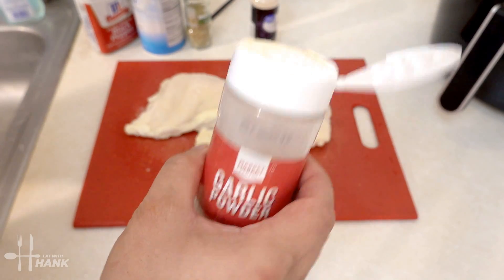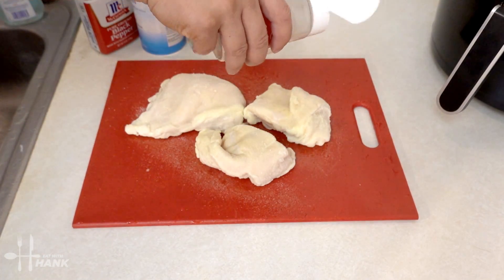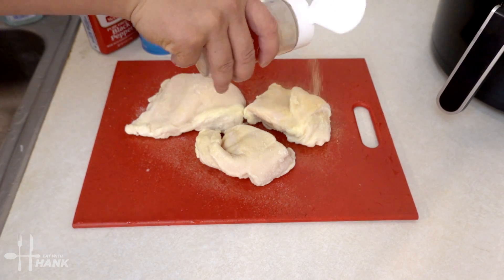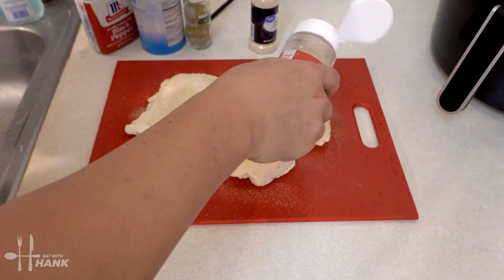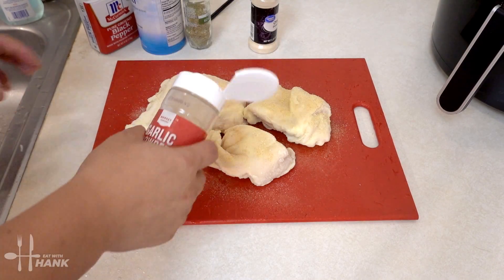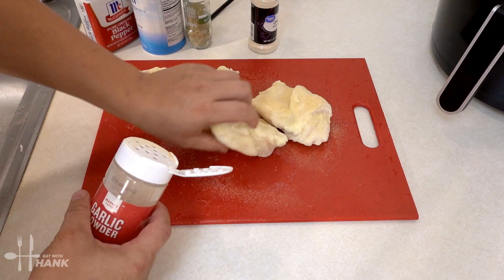We're going to add some garlic powder. You can be generous with the garlic powder. Turn it over and do the same thing again.